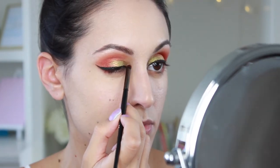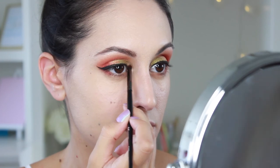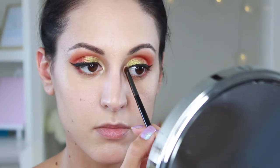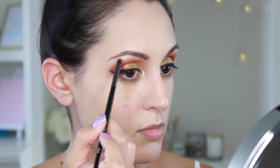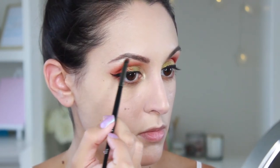Now I want to add a little highlight. There wasn't a shimmery champagne in this palette, so I'm grabbing this shadow from The Balm, and I'm just going to apply it to my inner corner using a Morphe E36 brush. I'm also going to take this up on the brow bone to do a little bit of highlighting there as well.